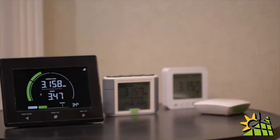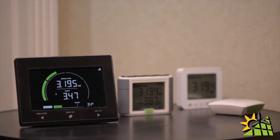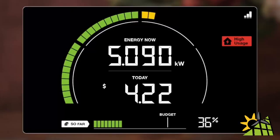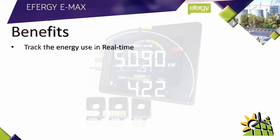It has the largest display of any load assessment meter out on the market today. This 20 centimeter display makes it very easy to view any kind of consumption at a glance. To better understand the E-Max, let's look at the benefits. This load assessment meter can track energy use in real time, with a graph that helps you understand what the energy usage is right now.